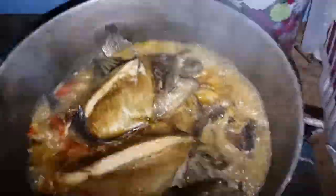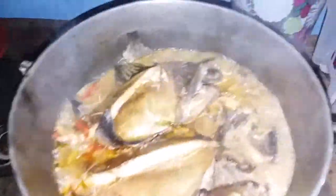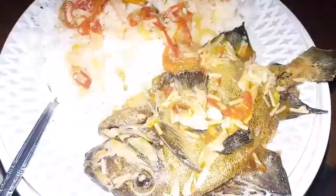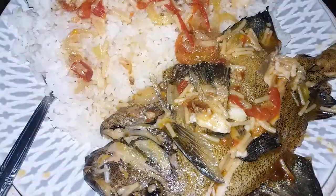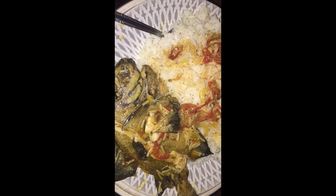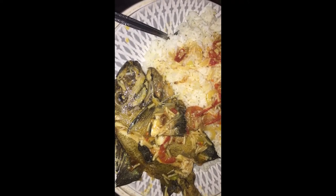This is the last part of the steam fish — the steam fish is ready right now. White rice and steam fish. So people, please remember to like and subscribe to my YouTube channel. It's your boy Tigo, and I will see you in the next video again. Thank you. Bye.